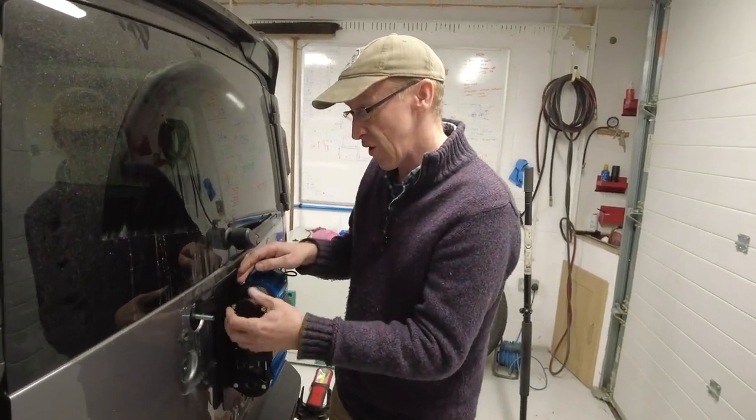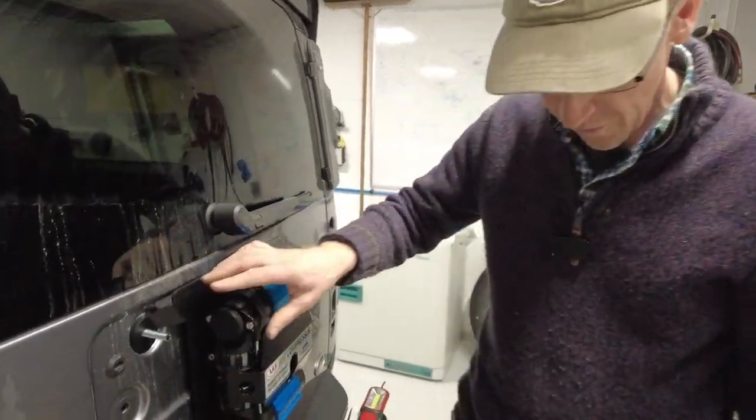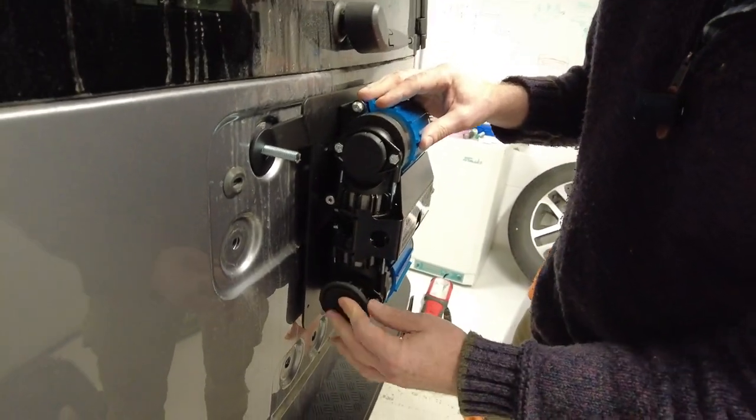So that all just assembles together, snaps together, and threads on here like so. You can see this only affects the top filter housing — you can use your original ARB one on the lower filter housing.